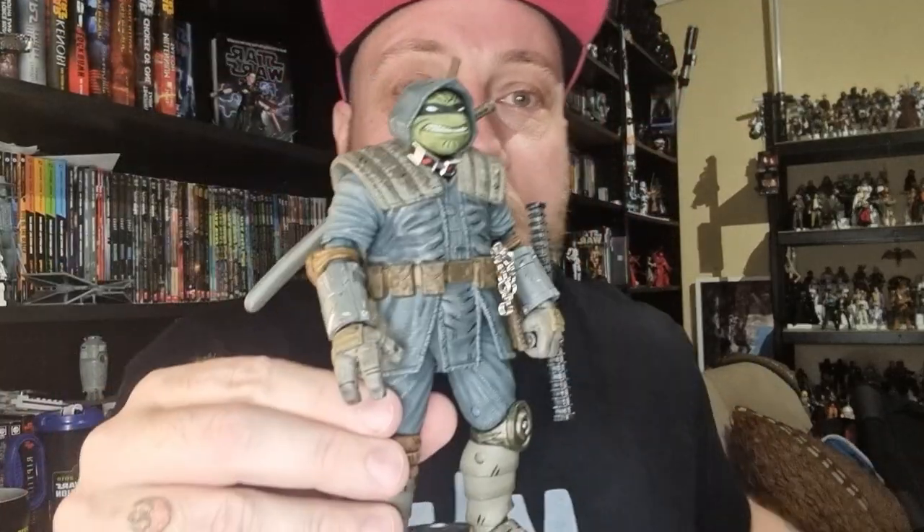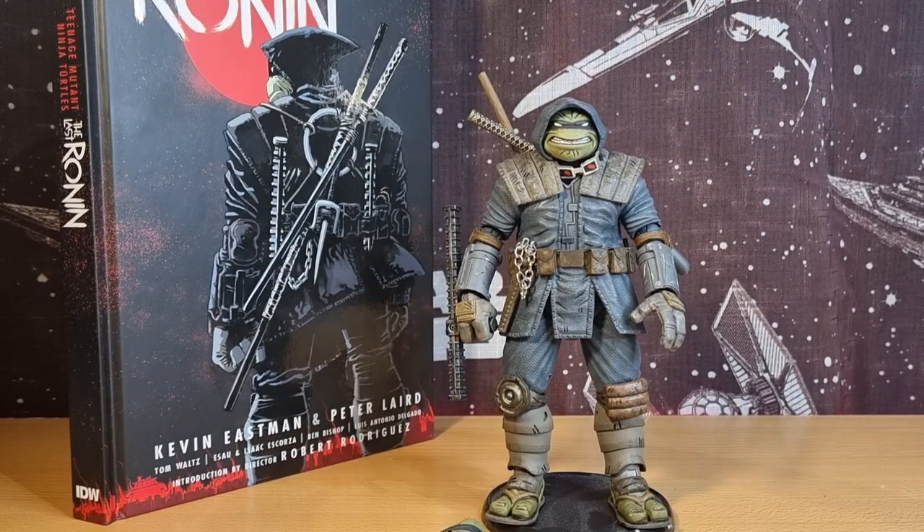I don't have the box, but we've got the figure and the accessories. I've made a few little tweaks to it just to improve it for my personal collection, so I will sort of explain what I've done. Without further ado, let's get behind the camera and take a good look at The Last Ronin. Alright, here is the figure — I'm really excited to go through this one, there's a lot of accessories and stuff going on.